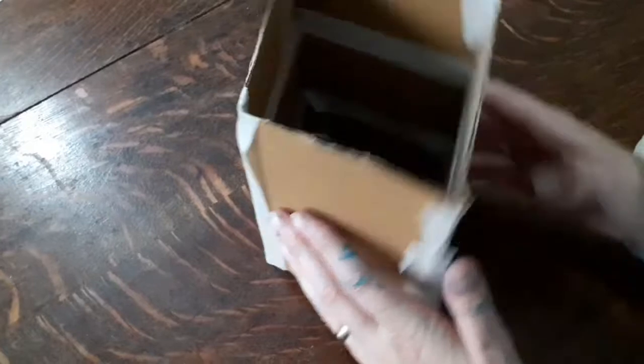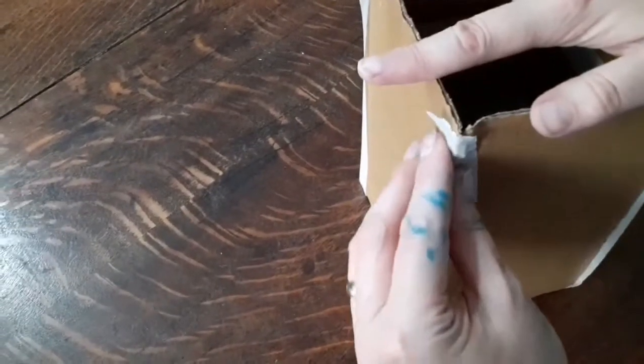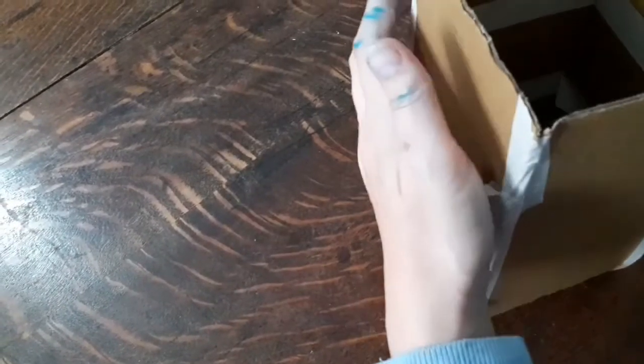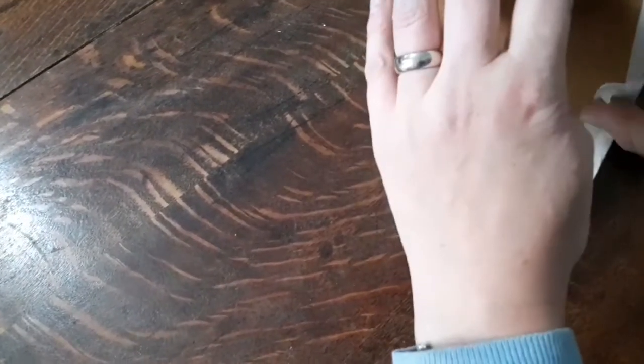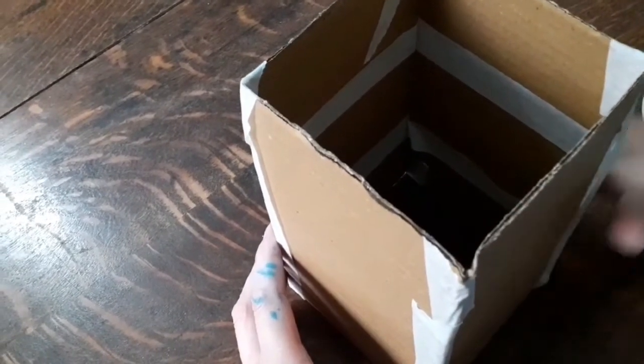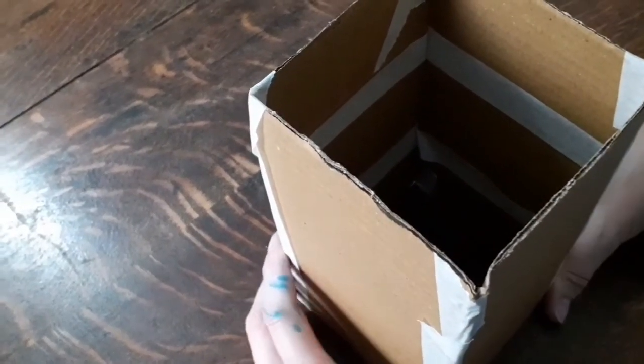There you go. Make sure that it's nice and secure. If you feel you need to use some masking tape and wrap it around a bit more to get a stronger shape, that's fine. Now we're going to use another four bits of card and make another one exactly the same. Here are our two towers, and that's today's craft.